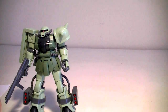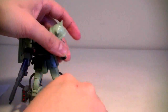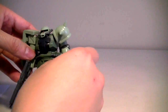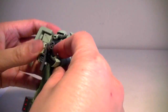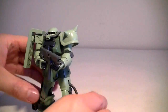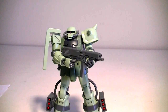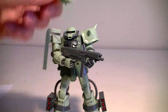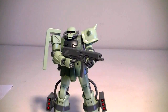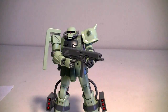This kit comes with an extra hand as well — an open palm — so you can hold machine guns for posability purposes. It also comes with two head pieces. One has the three plates on the front of the head, and it also comes with a commander fin piece. So that's some nice options right there.